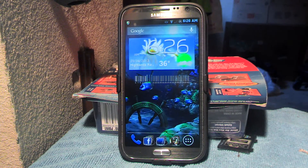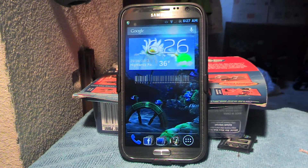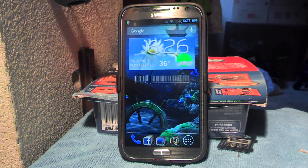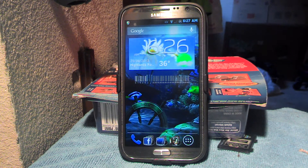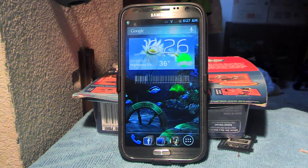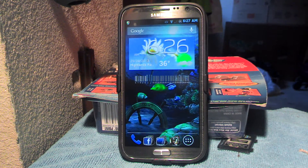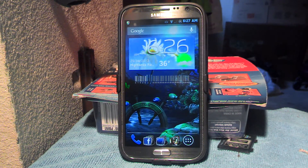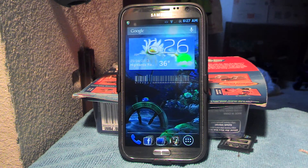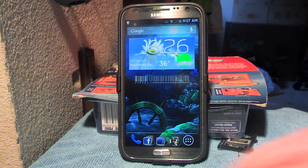So what we're going to do is, we already have the Team Nocturnal Lab Rats ROM installed on this Galaxy Note 2 for Sprint, and the process is the same for any Galaxy Note 2 or Galaxy S3, or pretty much any phone that's been rooted. Then you would just go to your respective site, such as GalaxyNote2group.com.